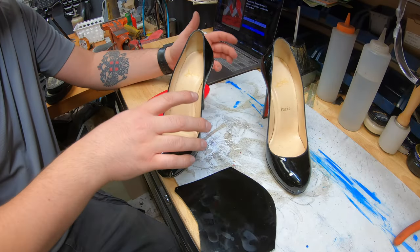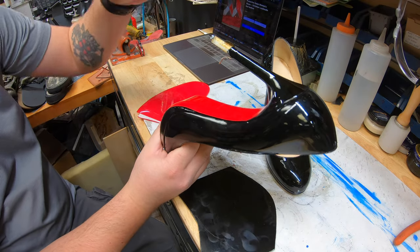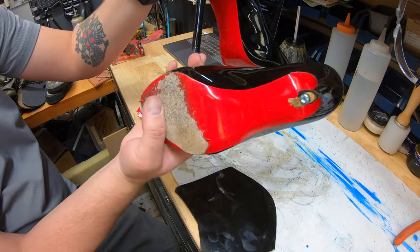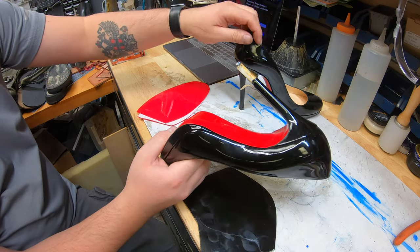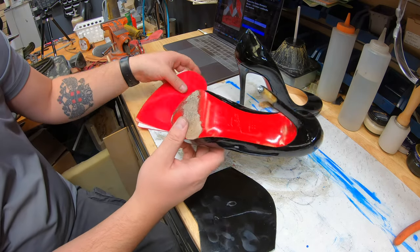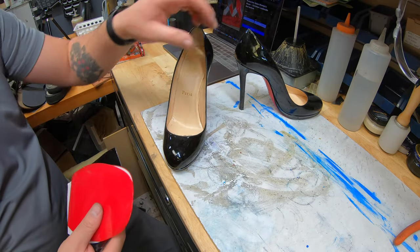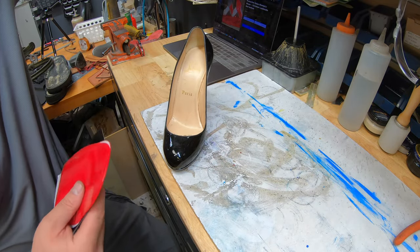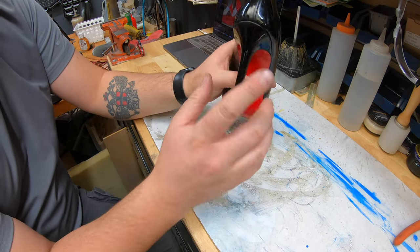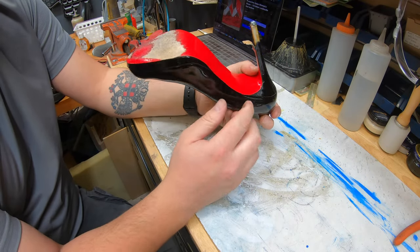Thank you for joining us. We're going to be working on these, replacing that heel wrap right here on just the right foot. The left foot is perfectly fine, but we'll still replace the Dalpin heel on it regardless so they match up. And doing the red bottom Caselli mirror protective soles on these. So for now, we're going to move all this out of the way and put the shoe up here.